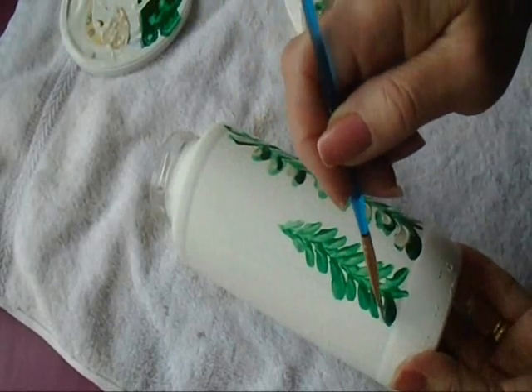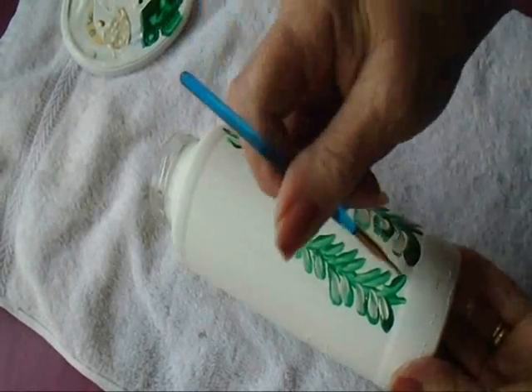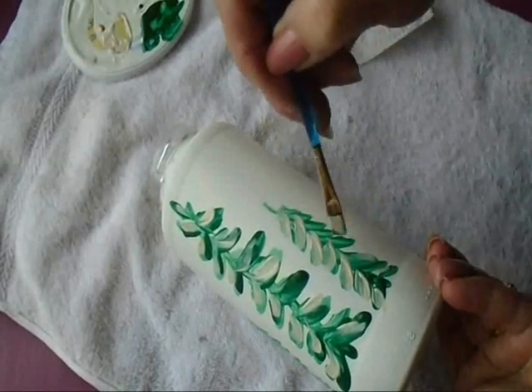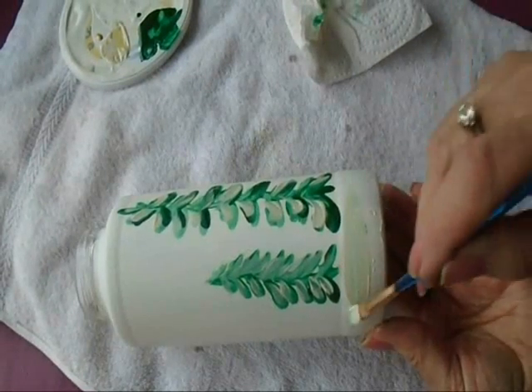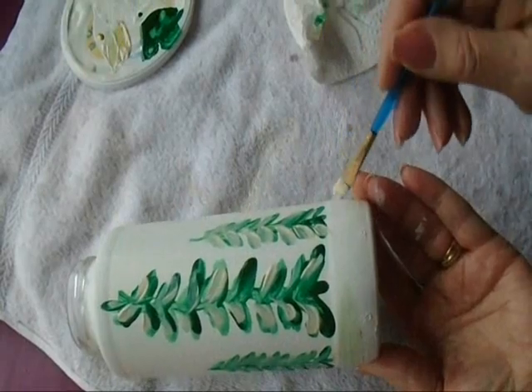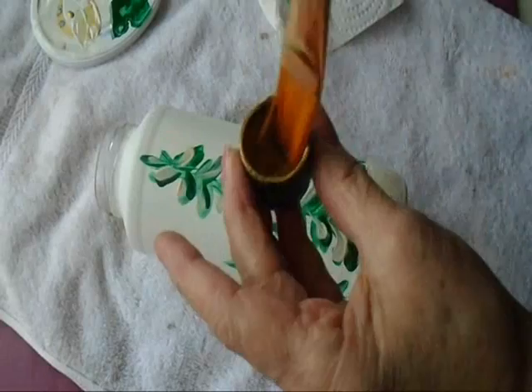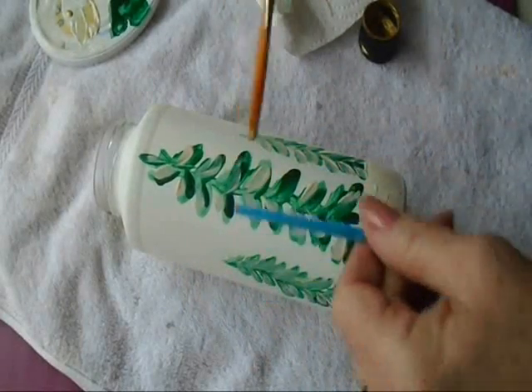I'm just going to do the other two smaller ones. I'm going to add some lines for the snow. Now I'm going to dip a brush into the pure gold and I'm going to spatter.